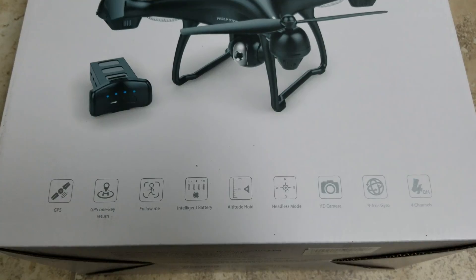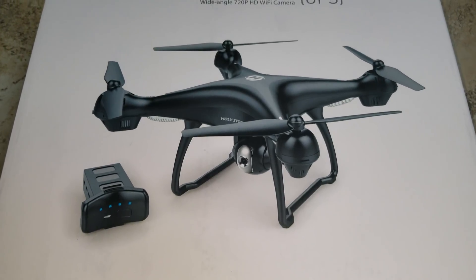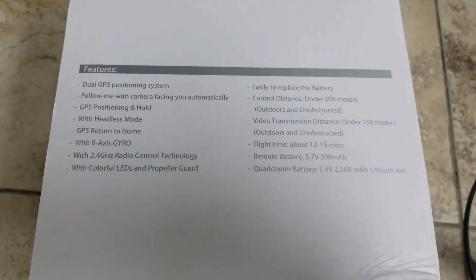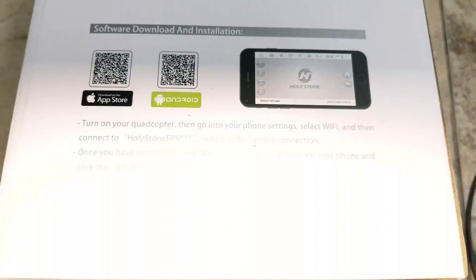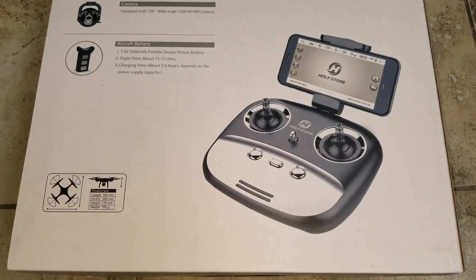In this video I want to show you the Holy Stone FPV RC drone HS100 with camera, live video and GPS return home — a quadcopter with an adjustable wide angle 720p HD Wi-Fi camera. This drone is compatible with iPhone and Android devices.